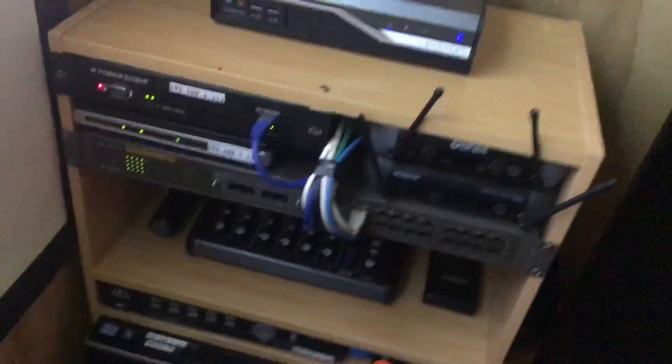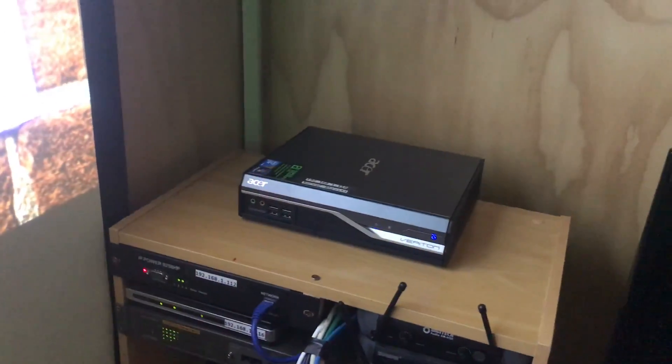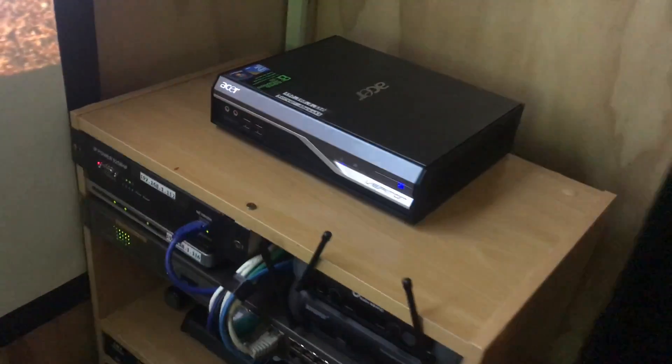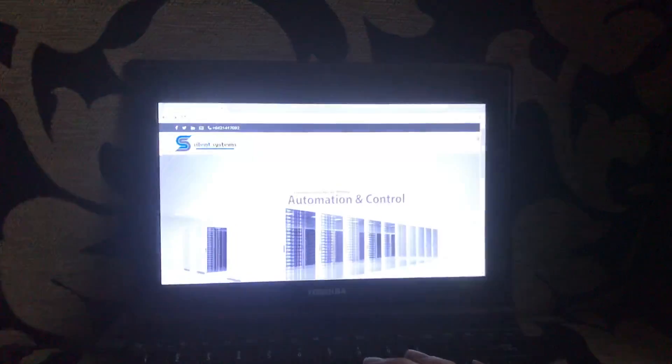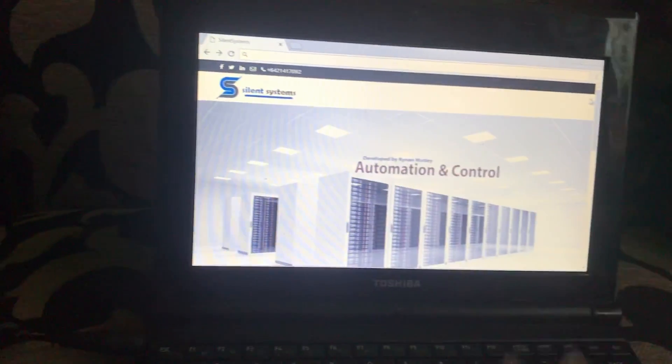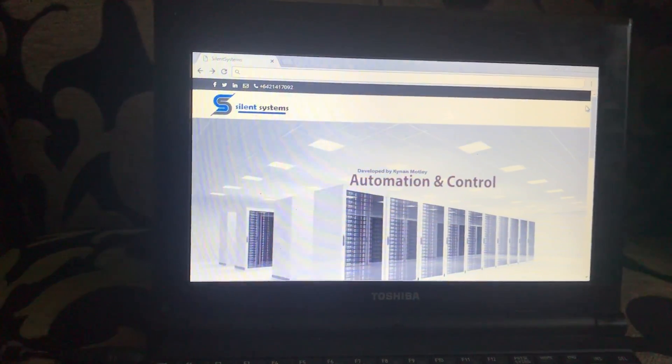My next project might be the gate, because we've got a sliding gate and I'd love to automate that. So now I'm going to demonstrate some of the automation procedures in here and just show you how they work. Over on this laptop here we have my website pulled up — it's called Silent Systems. Don't ask me where I got the name from, I just came up with it.